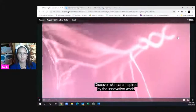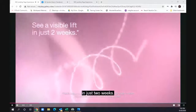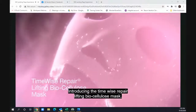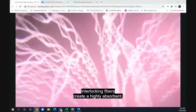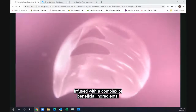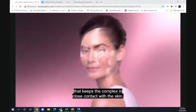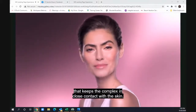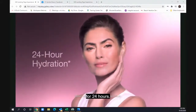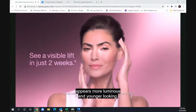Discover skincare inspired by the innovative world of Korean beauty that visibly lifts and firms skin in just two weeks. Introducing the TimeWise Repair Lifting Bio-Cellulose Mask. Its locking fibers create a highly absorbent three-dimensional fabric-like mask that ensures a face-hugging fit, keeping beneficial ingredients in close contact with the skin. After one use, the mask increases skin's moisture levels for 24 hours; after just two weeks, skin looks lifted and firmed, more luminous and younger looking.